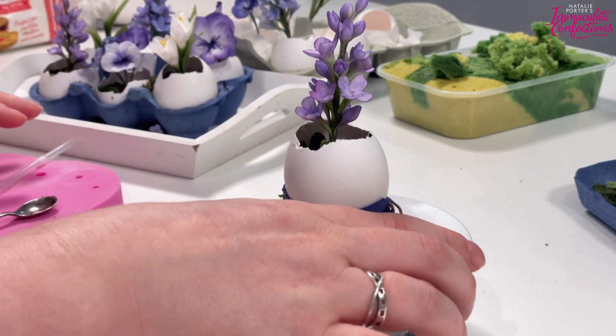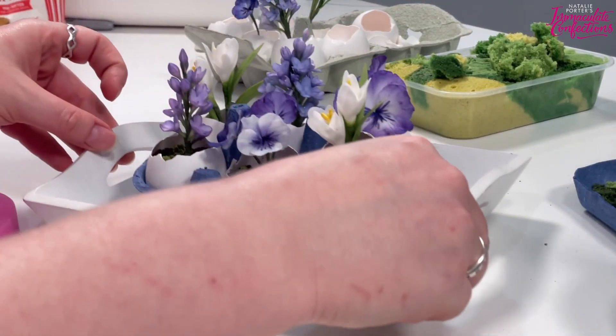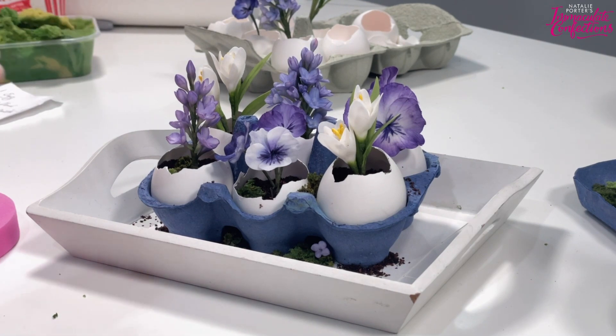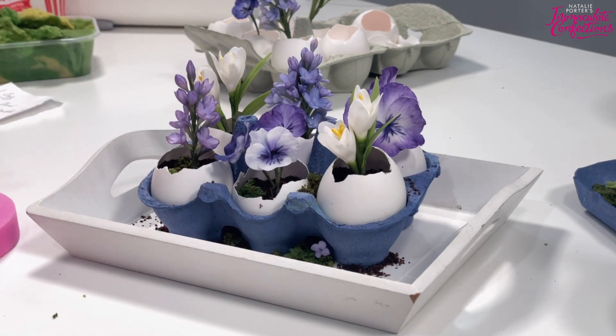That's one way to do it. This one here was in our egg box - this was the dark blue one with those Saint-something eggs I kept going on about. As Chris said, there's nothing stopping you painting your egg box. All I've done is cut off the lid and neaten off the edges.